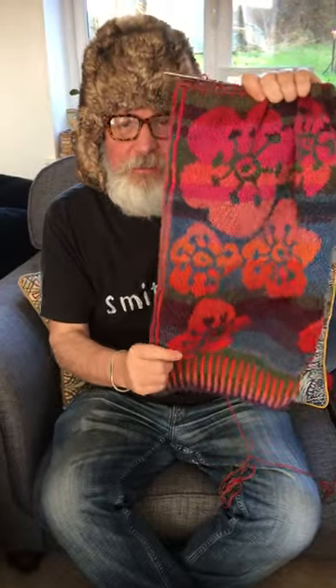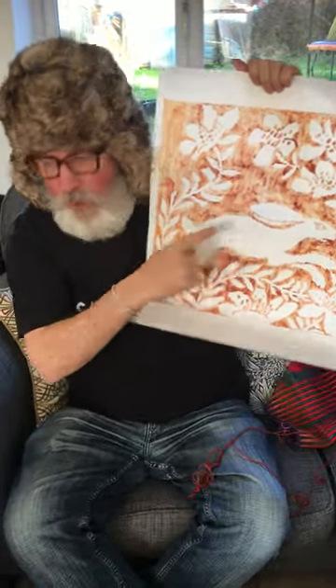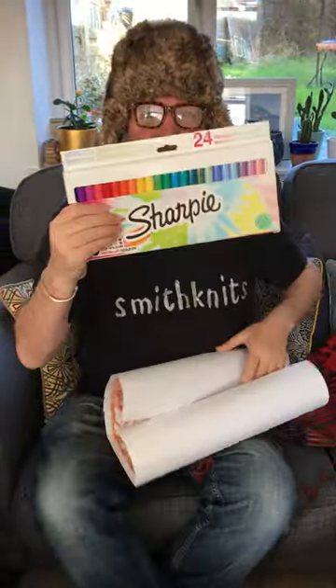I'm just coming to the end of this knit-along and I'm thinking about my next project and I need everyone's help. My plan was that I was going to knit the rabbit in two colours — the brown and the white — and then colour the white bits in with Sharpies.